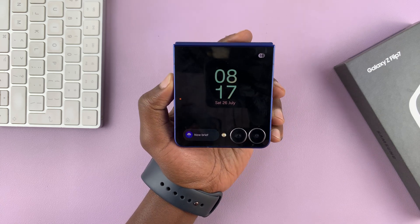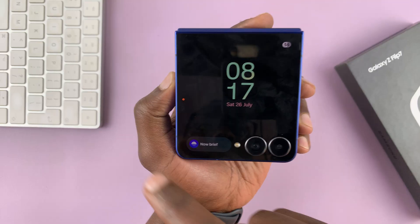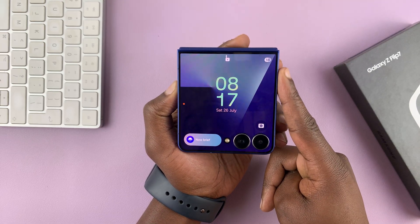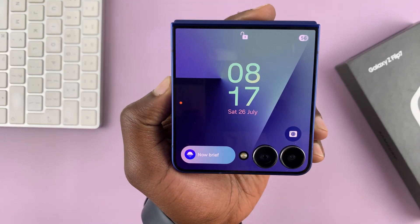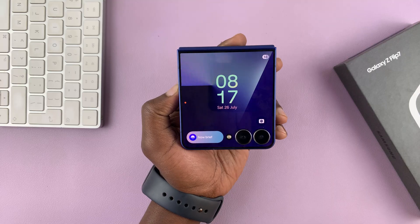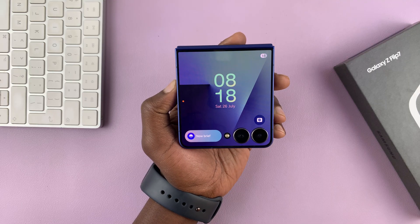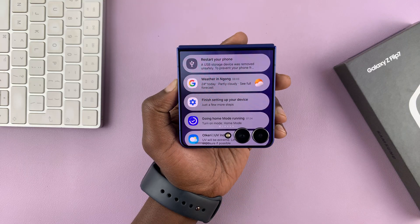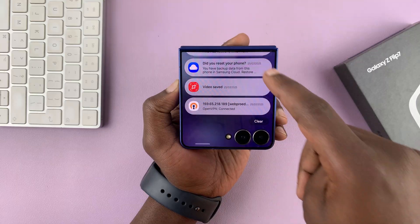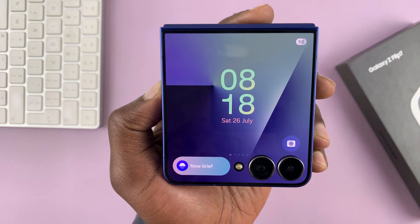I have the Galaxy Z Flip 7, and in today's video I want to explain what this little orange dot means. Even when it's unlocked, you can see that orange dot is still there. That dot basically means you have notifications, and you have given your phone the ability to access notifications directly from the cover screen. If you swipe across like that, you can see all your notifications. And if you happen to clear all notifications, you can see that little orange dot disappears.